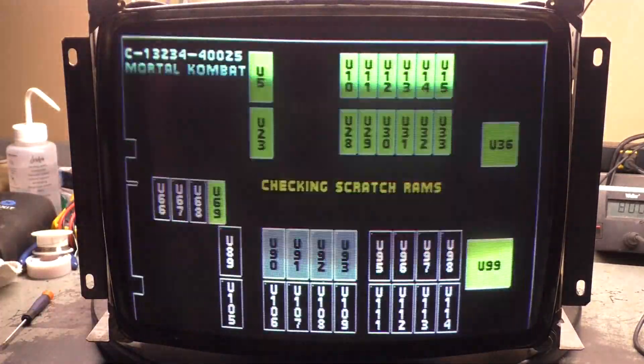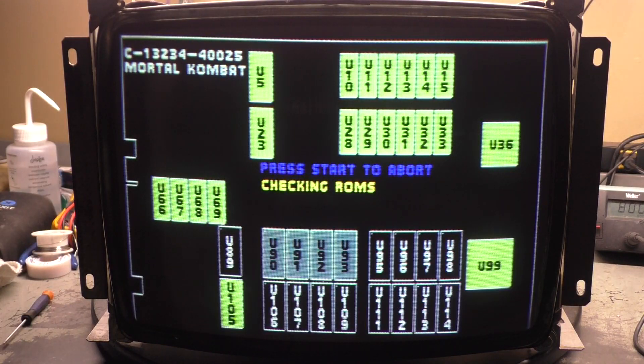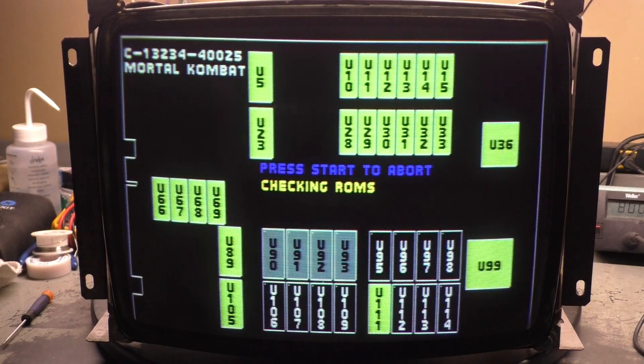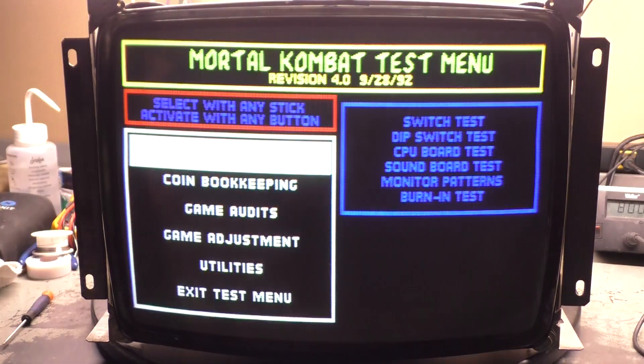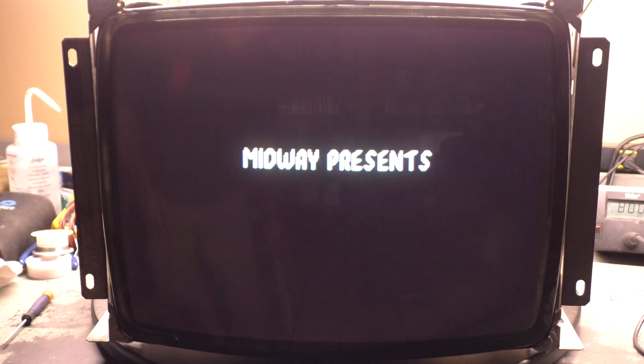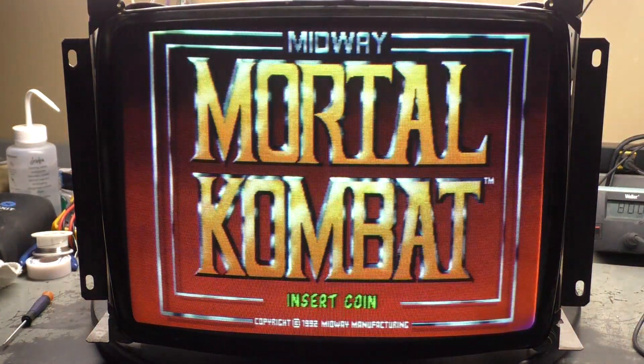It's not a voltage problem. I need to reseat the PLCC chips or something, but look at that — that looks pretty darn good. I must say that looks pretty good.